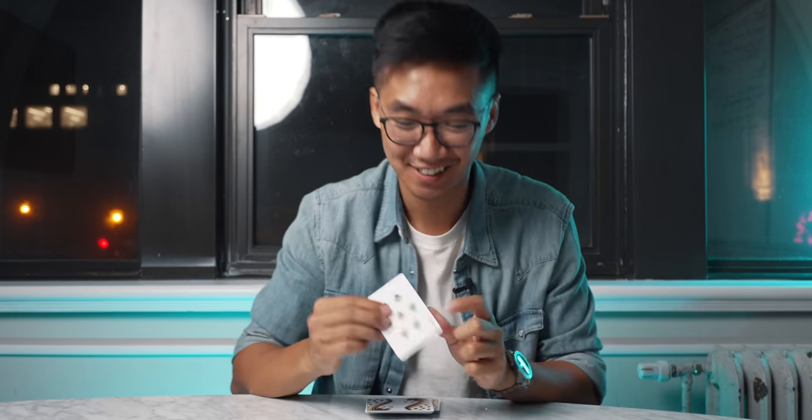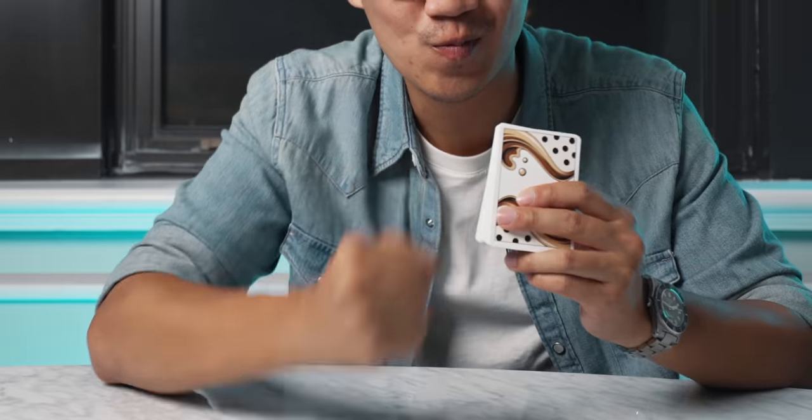Was that your card? Yes! Let's go! All right, so I hope you enjoyed the performance. Grab yourself a deck of cards and let's learn the secret.